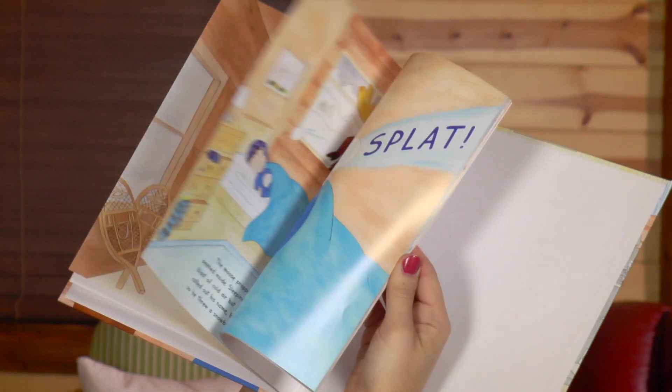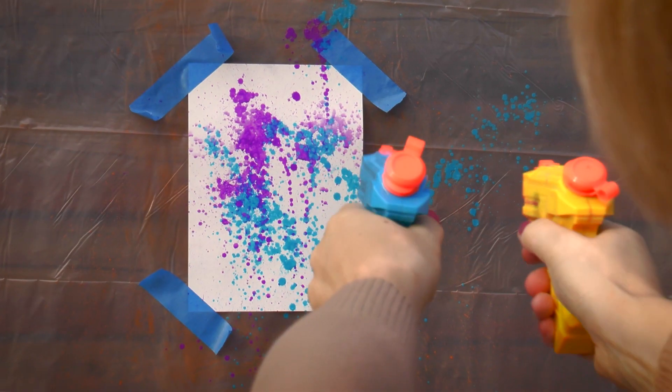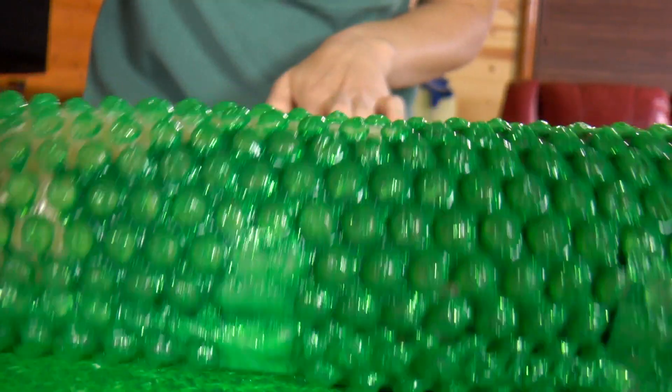Hello! I'm Danielle, author and illustrator of Moose Mischief, A Pancake Surprise. And on the Moose Mischief channel, I teach you about our amazing world through art, science, and craft projects.